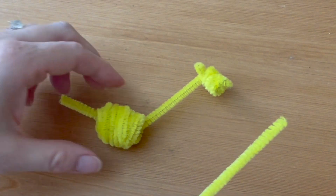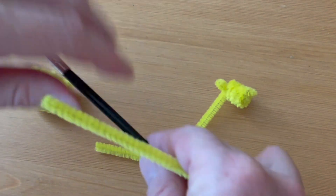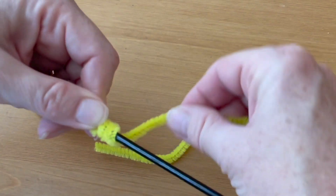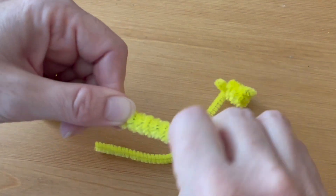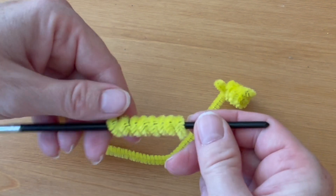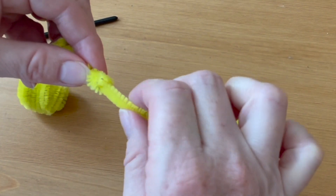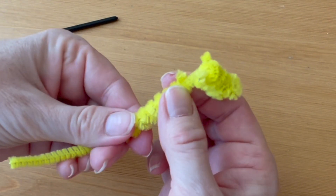Now we're going to work on the neck. Remove the body piece from that long pipe cleaner, and with the piece that you just cut off from the tail, hold it up against your skinny paintbrush again and wrap it in a spiral this time, like a spring — one coil just right next to the other one from top to bottom. Then remove it from the paintbrush handle.